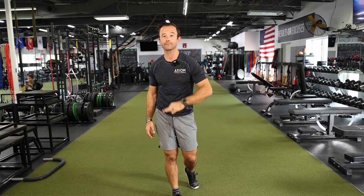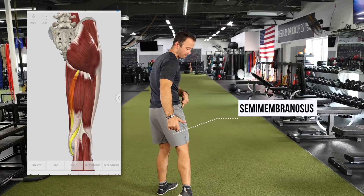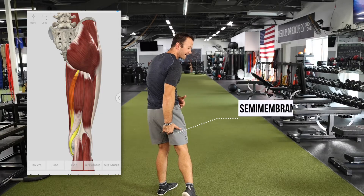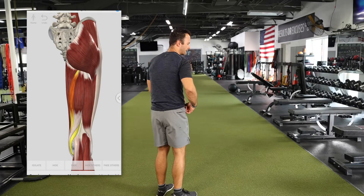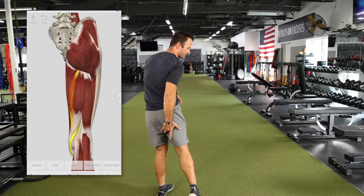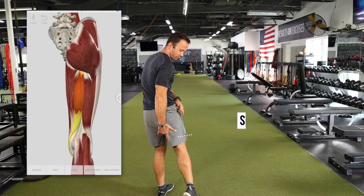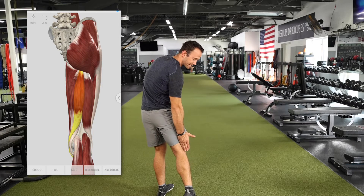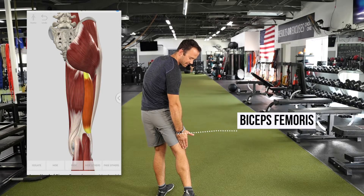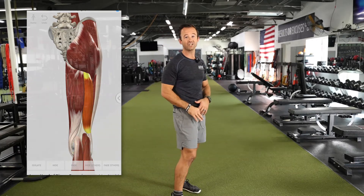Our three primary hamstring muscles that you need to know are: semimembranosis, which is more towards the midline and attaches inside of the knee; semitendinosus, right inside of that; and then to the lateral portion is the biceps femoris, which comes out and attaches to the lateral portion of the leg, to the outside of the knee. Those are your three primary hamstring muscles to know and pay attention to.